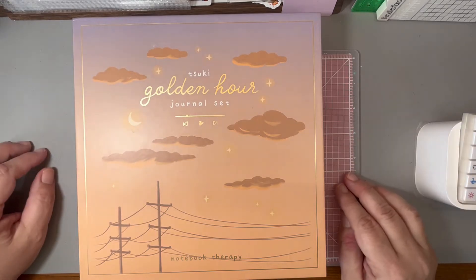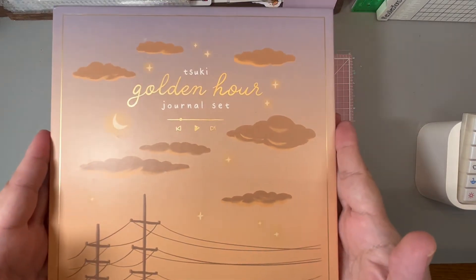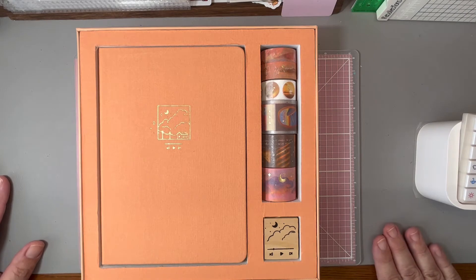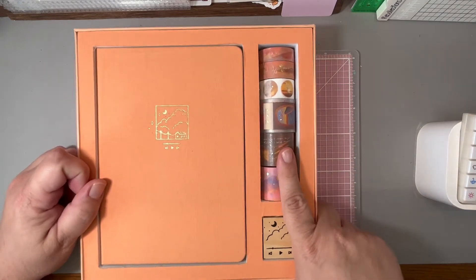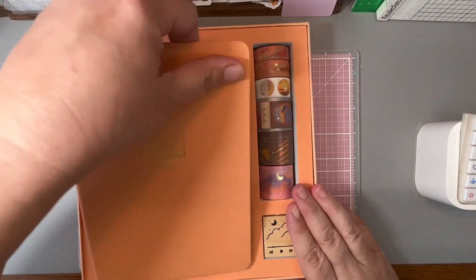Their stuff is so nice. This is available again on their website — it was sold out but it is available now, and I believe they're having a Black Friday sale right now where you get like 20 to 25 percent off. This comes with a bullet journal, six washi tapes, and a rubber stamp.